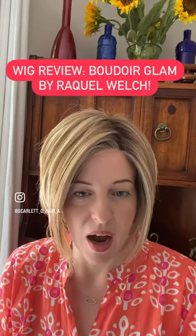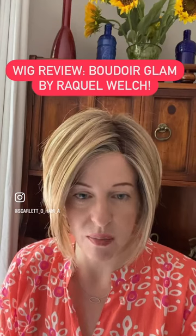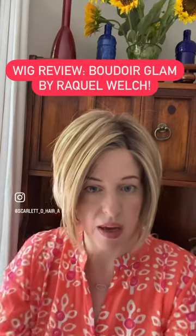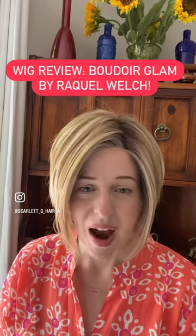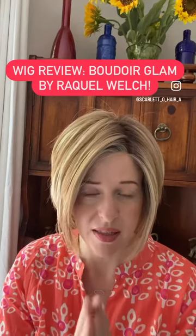Shout-out to Melanie out of the Wig Closet, who I get my synthetics from at an incredible price, and to MyHairMail, who she is an influencer for. Both of them are fantastic — the service is amazing, she'll answer any questions you need, and they even gave me adorable little hair candy while I was waiting for my wig. I highly recommend MyHairMail and Melanie out of the Wig Closet. I really hope this review was helpful, and I want to thank Raquel Welch and Hair You Wear again. This wig is a stunner.